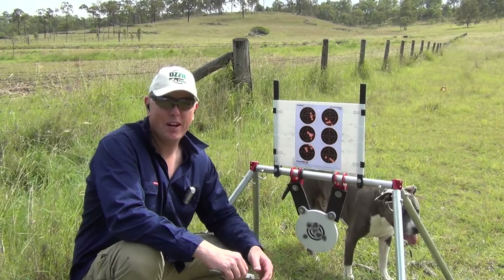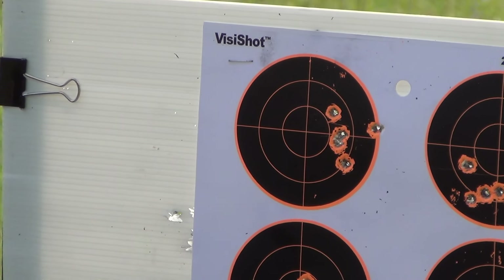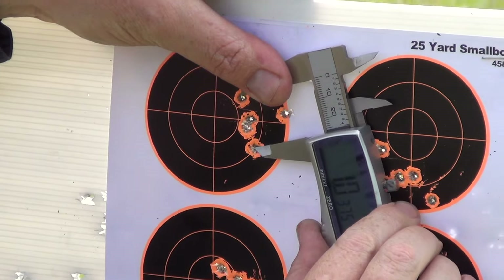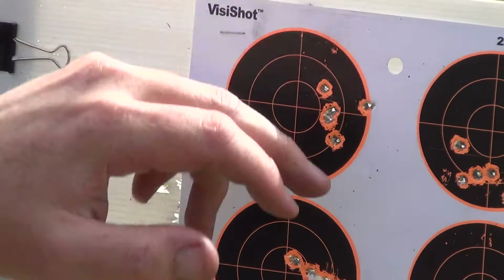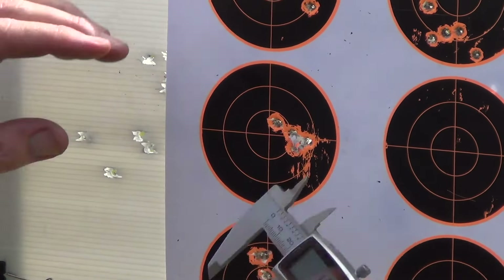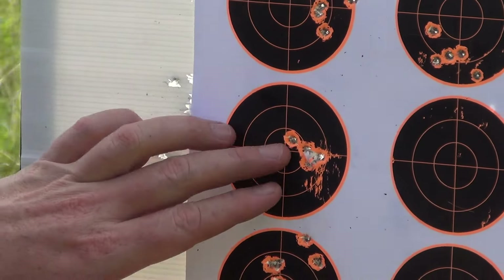Here are the results at 100 yards — some pretty interesting results. Starting with the OSA loaded with the 55-grain Sierra Game King: nice little group with one flyer, but you can see in the footage just how much wind we had. We measured it at just on one inch. Then coming to the 55-grain Blitzking — the polymer tip — a beautiful little cluster there, five-shot group. I've got 0.6 of an inch. Absolutely fantastic.